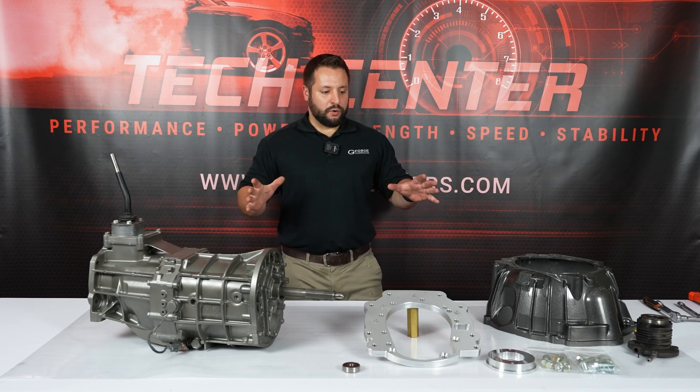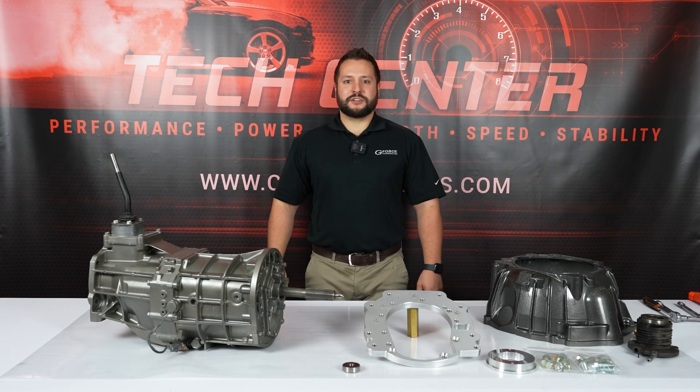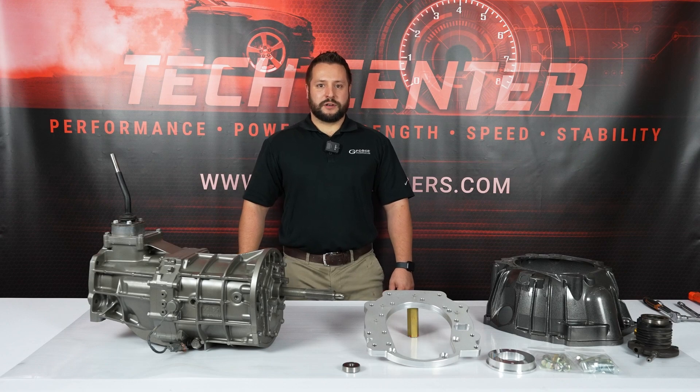So if you want to find out more about our LS to AR5 transmission adapter, check us out at Crossmembers.com. Thanks for watching.